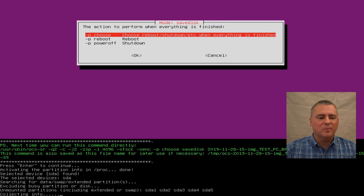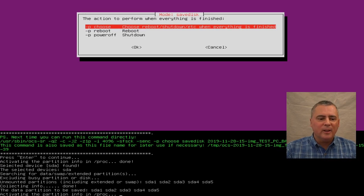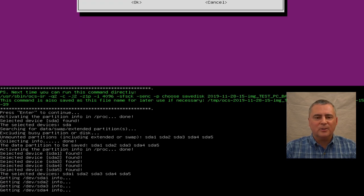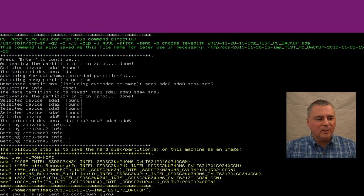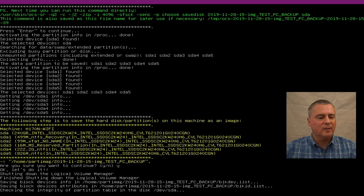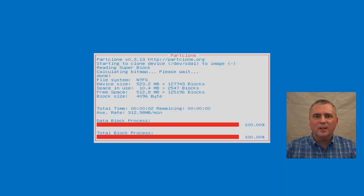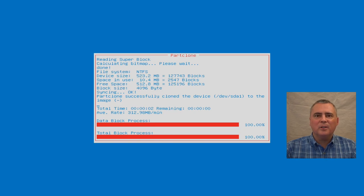This is going to take a long time, so I'm going to come back when it's all done. Don't worry about all the stuff on the screen — just let it do its thing. We need to confirm that we want to do this backup — yes, we want to do that. We're going to backup all of those things. So it's doing the backup image and I'll come back when it's done.